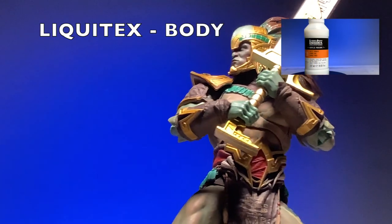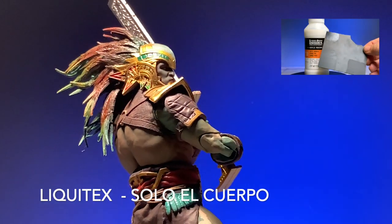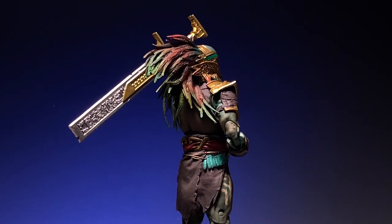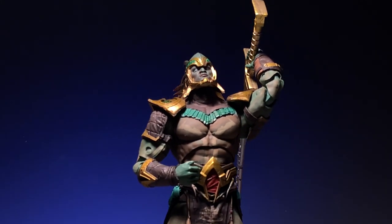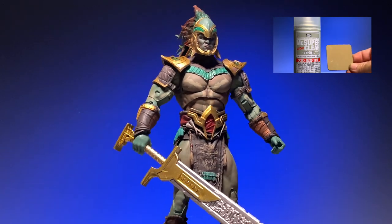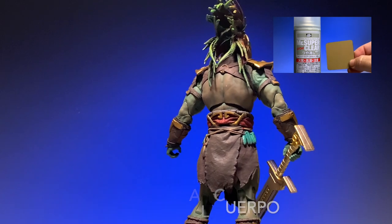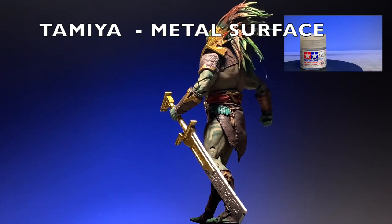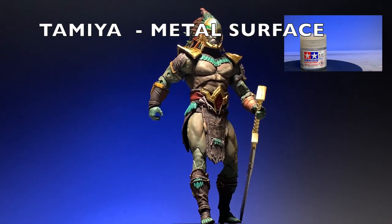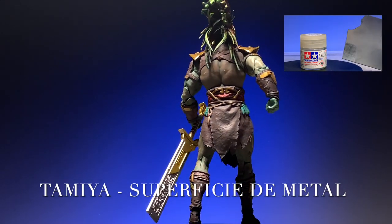Staying with the same figure, the body is now covered with the Liquitex for a nice matte finish. Ahora el cuerpo está cubierto con el Liquitex solamente y me da un resultado mate que se ve excepcional. In the case that you don't have an airbrush, you can use Mr. Super Clear because it's an aerosol — be outside when you use it; it leaves a beautiful finish. After removing any masking on the metal surfaces, you can then cover those metal surfaces with the Tamiya for a metallic result.